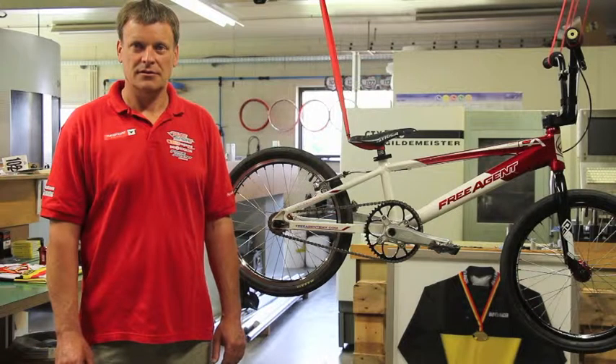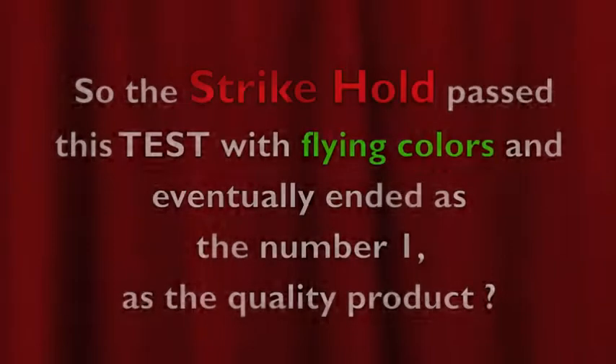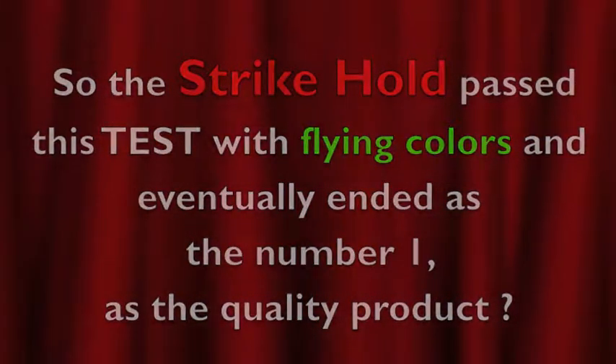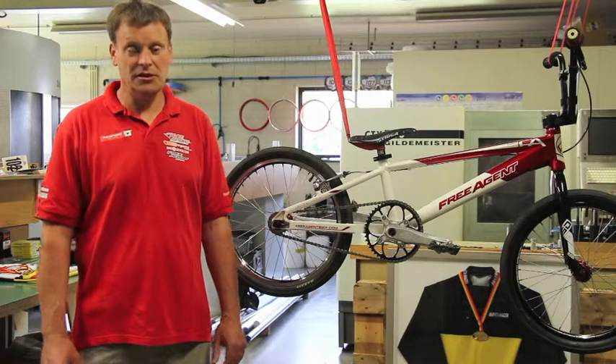The Strykle was still present on the chain and you hadn't had to lubricate it once again in two days' time. Correct? That's correct, yeah. This test was a very rough test for the Strykle, correct? Yeah, it was pretty rough. So the Strykle passed this test with flying colors and ended as number one quality product. For me it did, yeah.